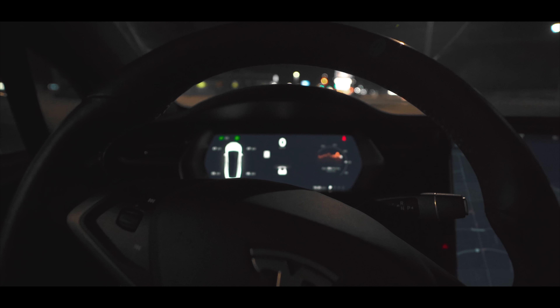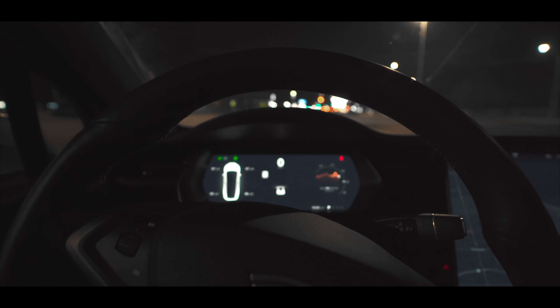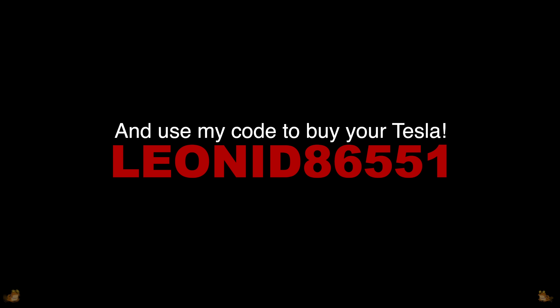Guys, see you later — click subscribe, like, and I love you all!